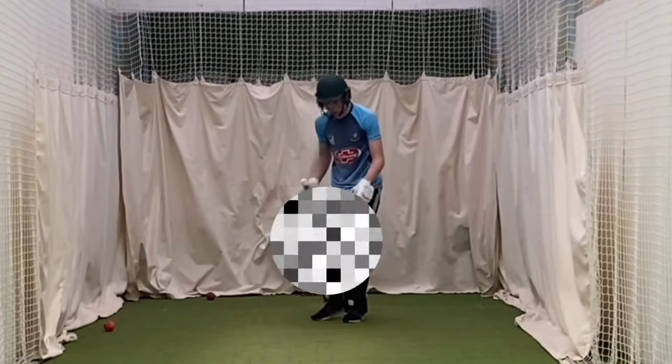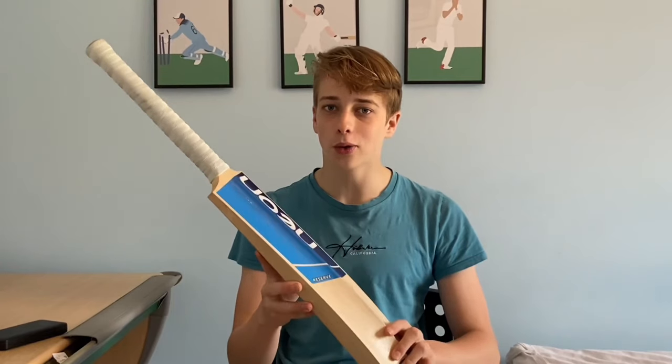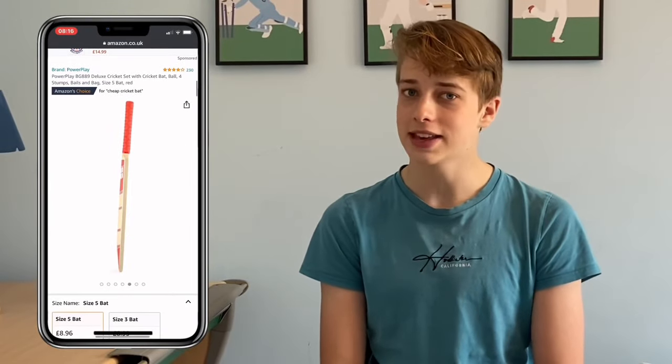Modern day cricket bats like this one now cost upwards of 400 pounds, but what if I could tell you that you could get yourself one for just five? This is the Power Place 2020 and I think it's just about the cheapest cricket bat on the market. The only thing left to do is get this ordered and I'll see you guys in a few days.